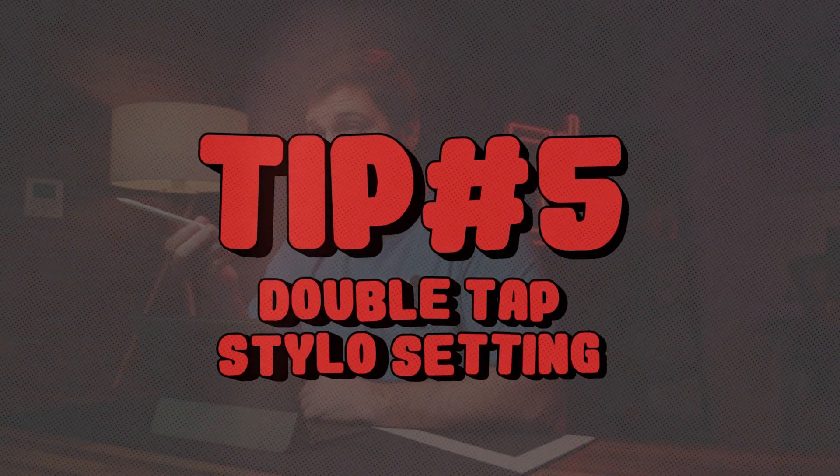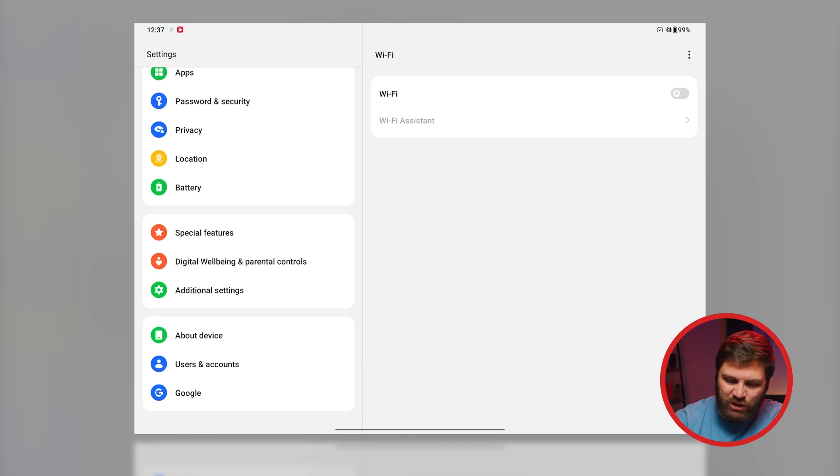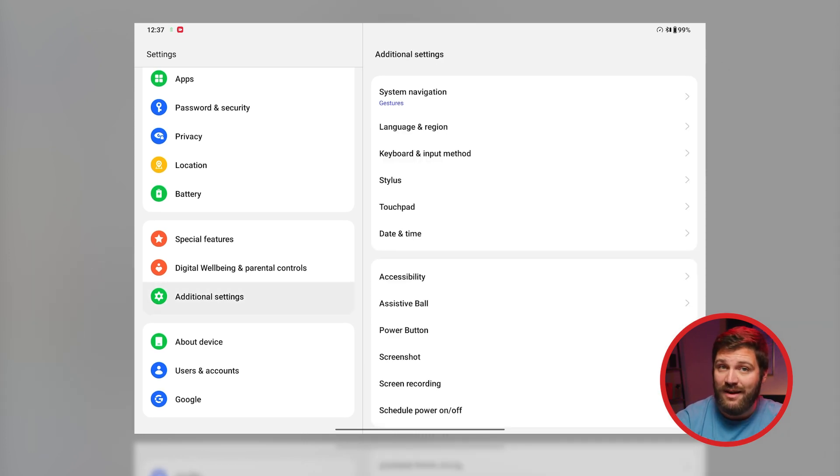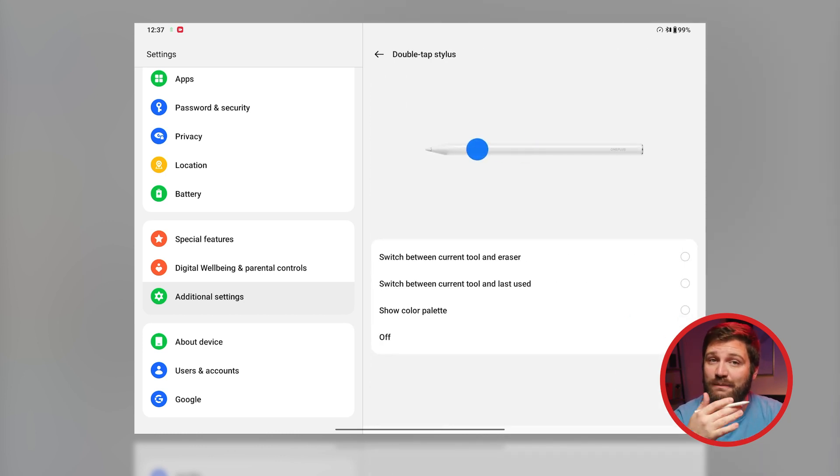The Stylo is an extra accessory, but it is absolutely worth getting. If you have one with your pad, you'll want to customize the double-tap function to your preference. Go to Settings, click on Additional Settings, then Stylus, and Double Tap Stylus. From there you can choose: switch between current tool and eraser, switch between current tool and last used, show color palette, or turn it off altogether. I'm not an illustrator, so I'm going to set this to switch between current tool and last used, so I can go back to previous apps.